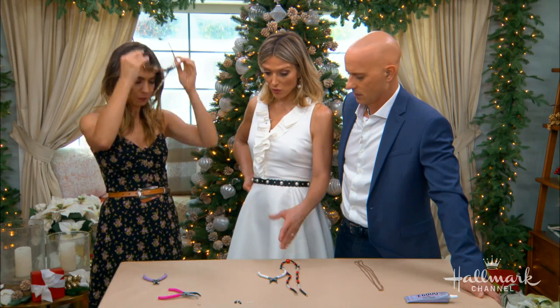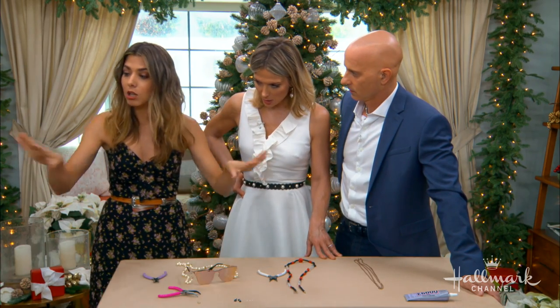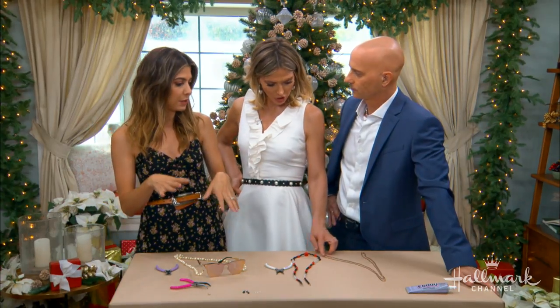If you didn't want to use your own jewelry, you could go buy some very inexpensive stuff, even at the drugstore. All of this I got at Salvation Army, and as pretty as this jewelry is, each piece was under $5. So if you want to get a couple of fun pieces, you can.